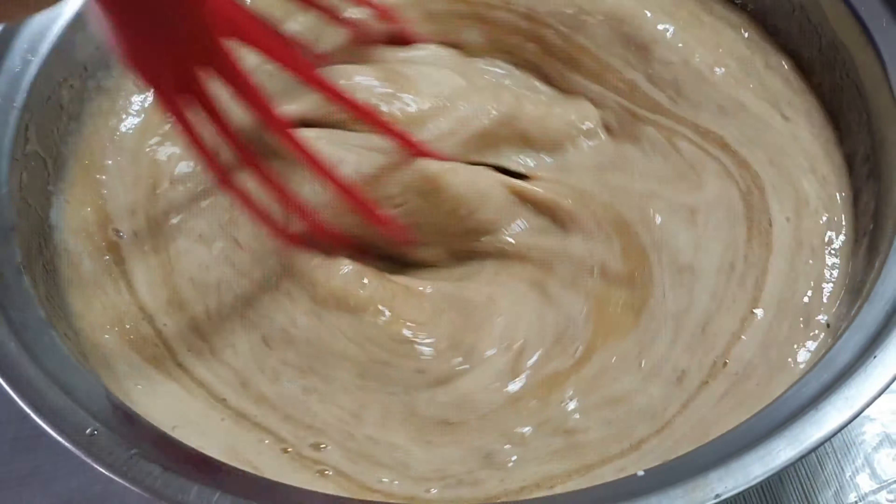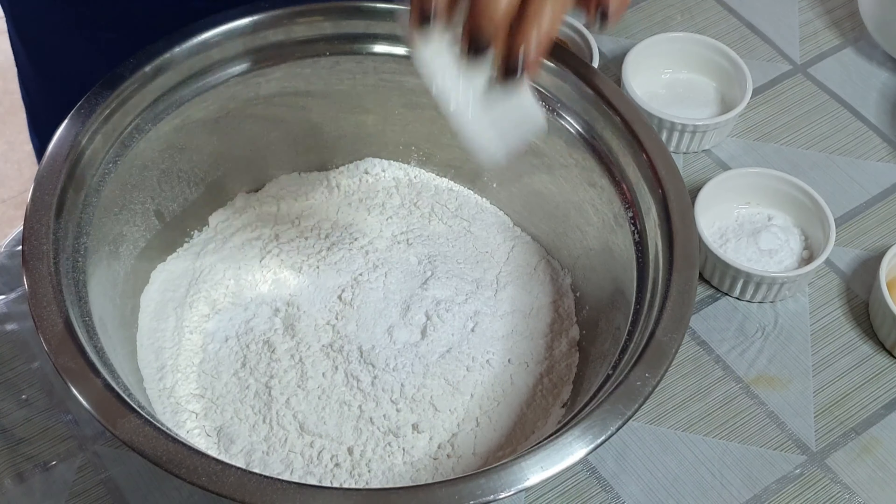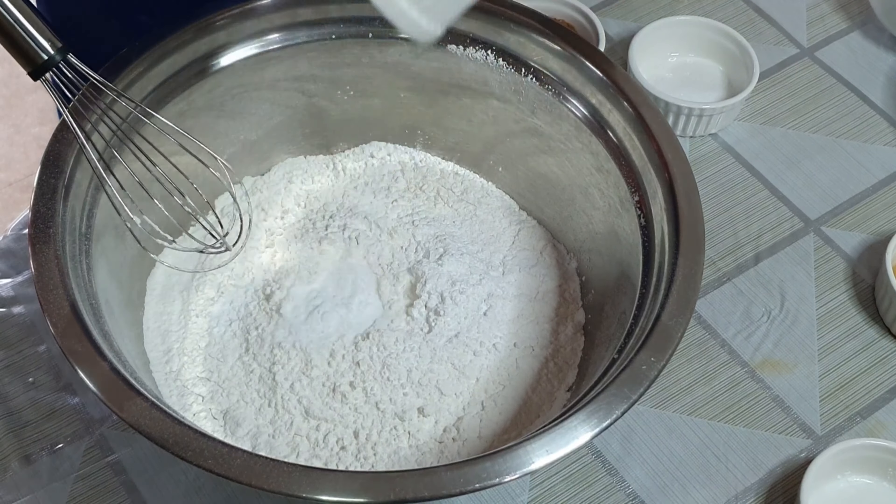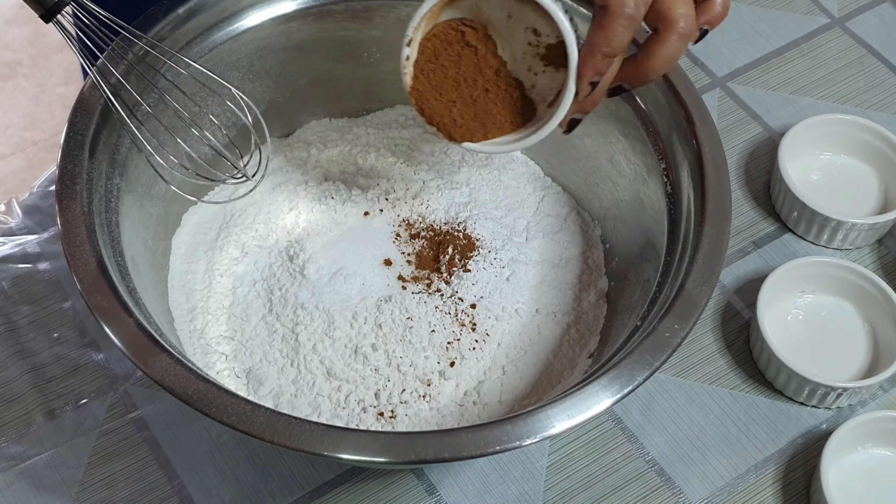At ilagay na natin yung vanilla. Pampasarap din po at saka pampabango yung vanilla. Next po, ay ilagay na natin ang buttermilk. Haluin lang po natin ng maigi. Tapos, iset aside po muna natin, kasi gagawin naman natin yung dry ingredients. (Add the vanilla — it adds flavor and aroma. Next, add the buttermilk and mix well. Then set this aside while we prepare the dry ingredients.)